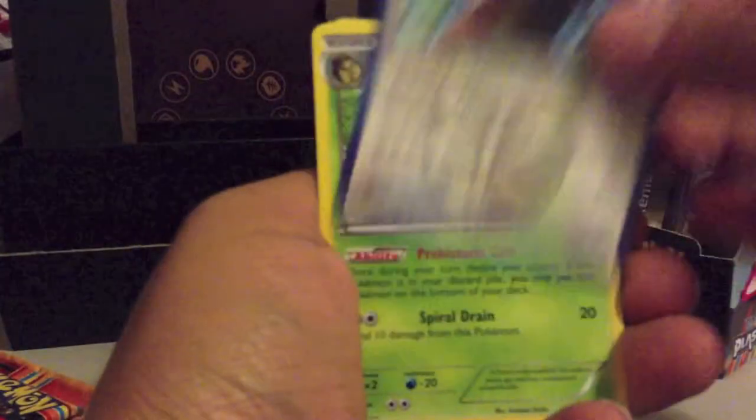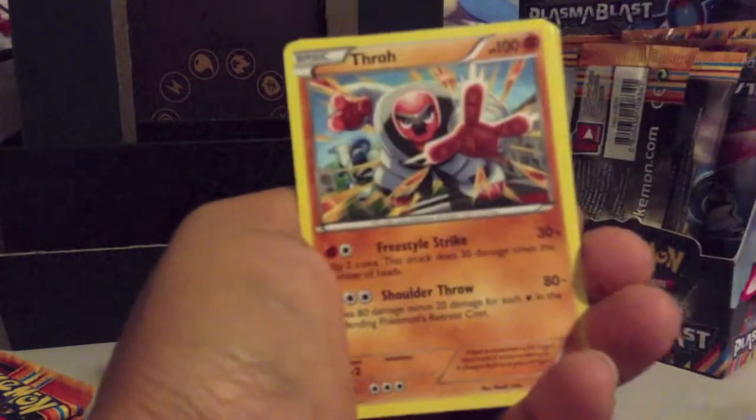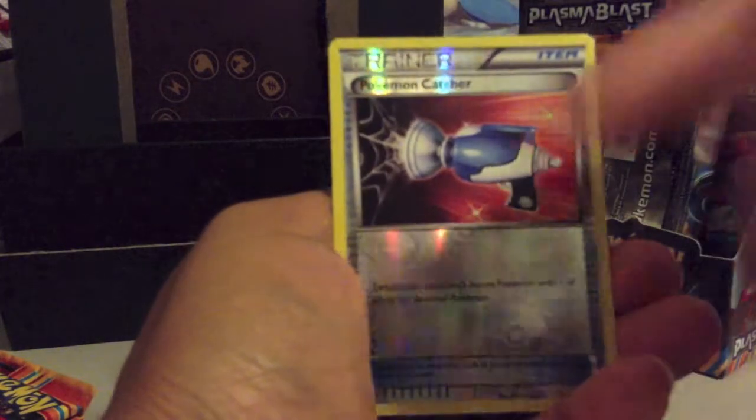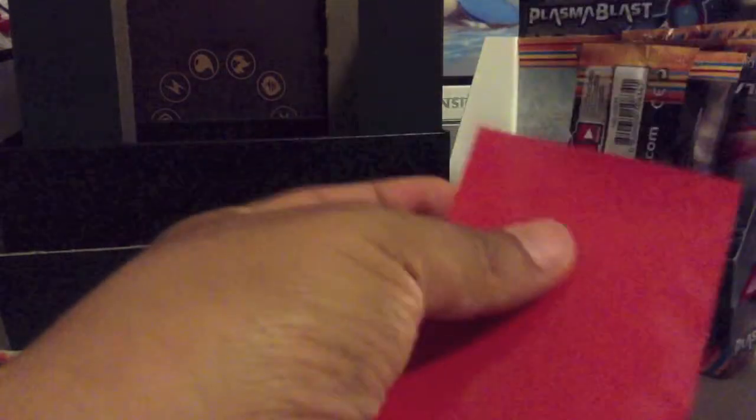Three more to go. Pack six: Ursaring, Lilligant, Duosion, Drifloon, Kangaskhan, Thoh, Munna, Shelmet — oh nice — a Reverse Catcher, and a Volcarona! Really nice pull here.